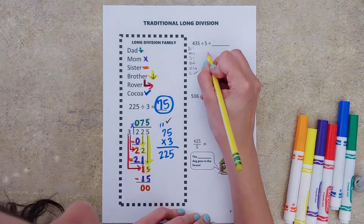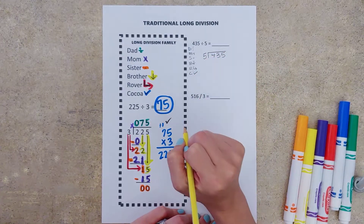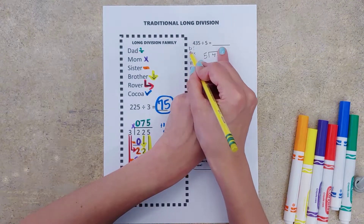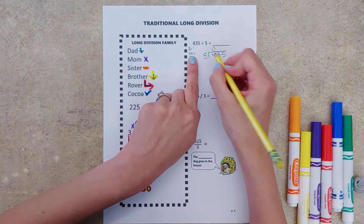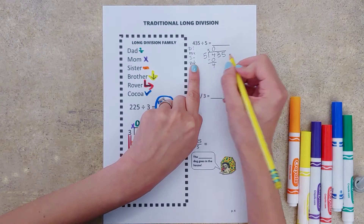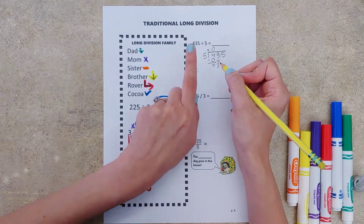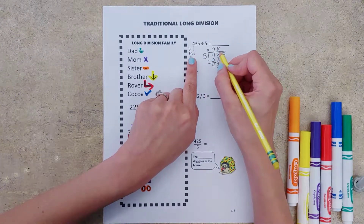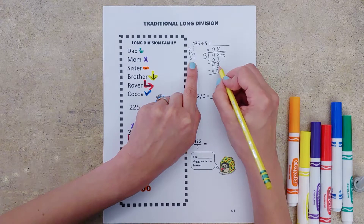I'm going to set up my problem: 435 in the box and five outside. Take my magic Harry Potter wand finger, cover up everything except the first number. Dad tells us to divide — five goes into four zero times. Mom tells us to multiply — zero times five is zero. Sister tells us to subtract. Brother tells us to bring down just our next number, and rover says repeat. Five goes into 43 eight times. Mom — eight times five is 40. Sister — 43 minus 40 is three.